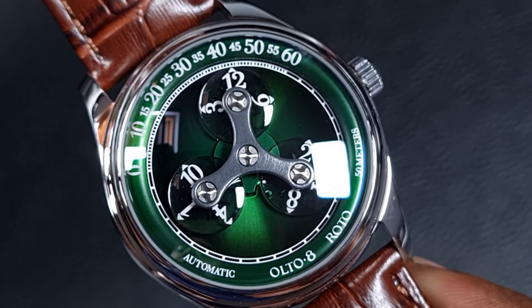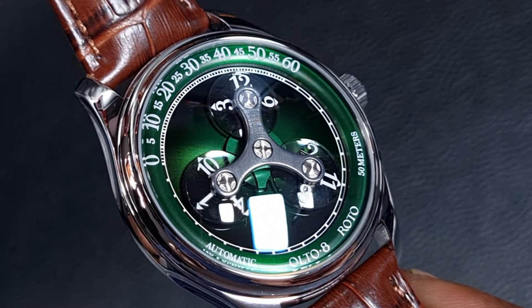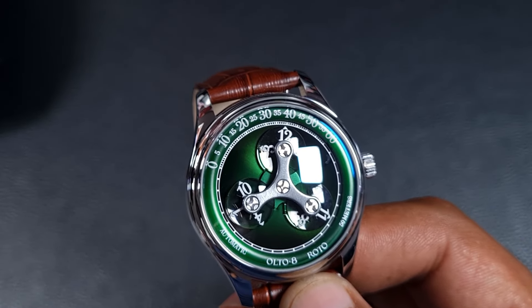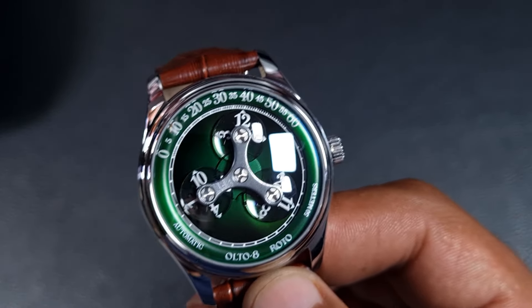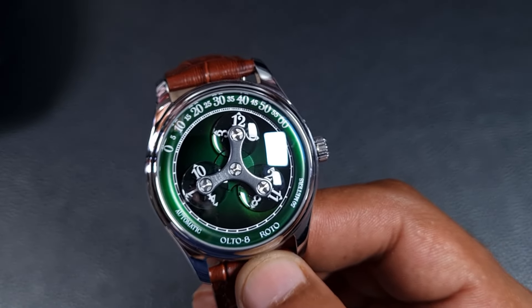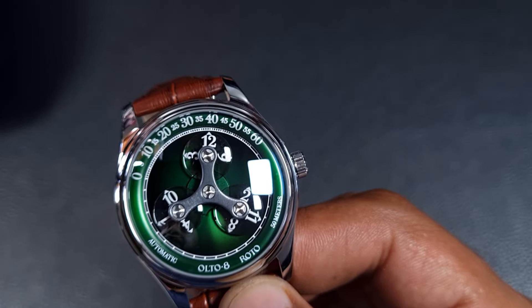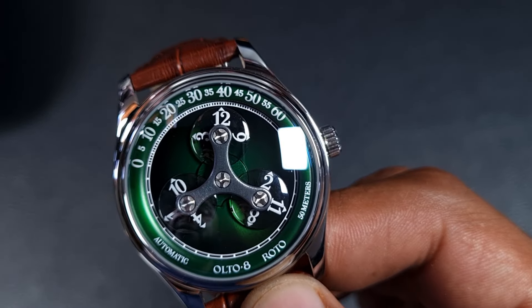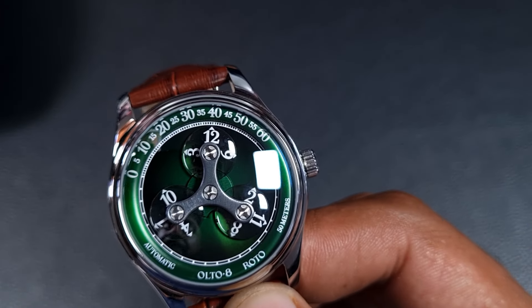For me there are a couple of things they've missed: first, they needed an AR-coated sapphire — there's simply way too much glare. Second, the discs and minute track should have been lumed, as that would have definitely given it more cool points. They have improved on two points in this second version though: they've added arrows on the ends of the hour discs to improve legibility slightly, and they've also darkened the discs, as in the previous model they were reportedly the same color as the dial.